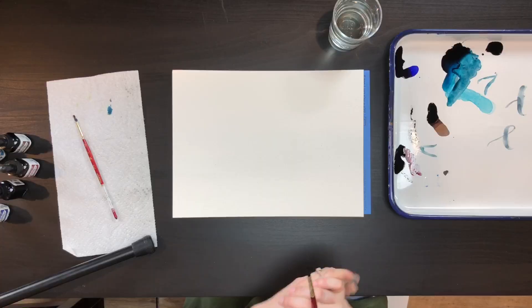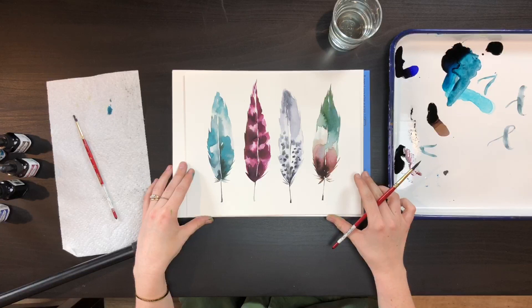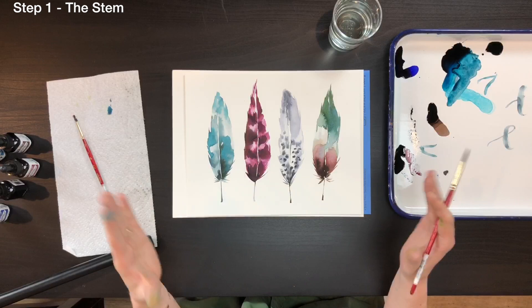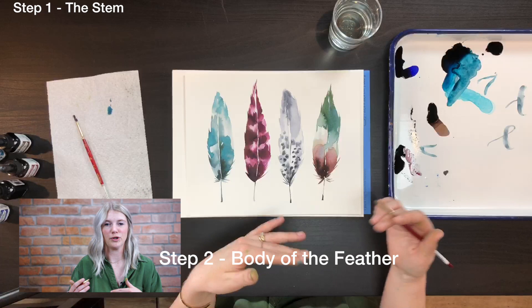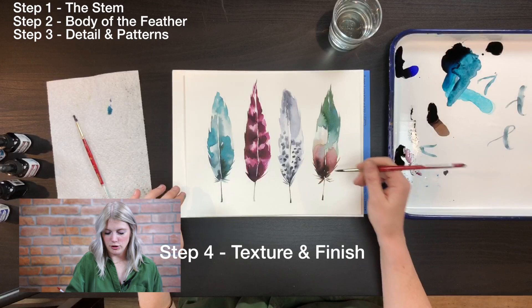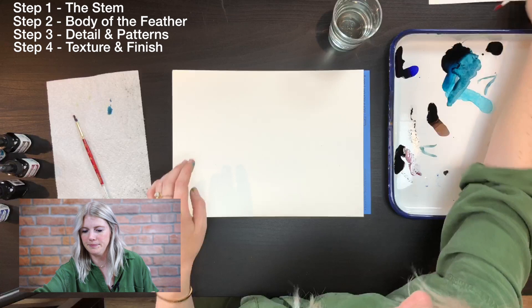So this is our project. When you do feathers, the first step is you want to start with the stem because that defines where it starts, where it ends, where the middle is. It's a good base to start, then you establish where the body of the feather goes. After that you add details such as dots or stripes, and the very last step is the feather textures on the edges.